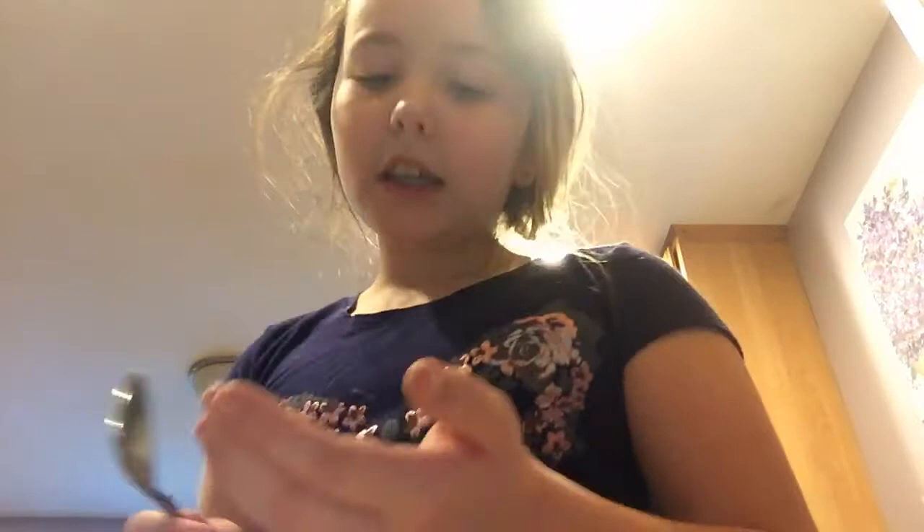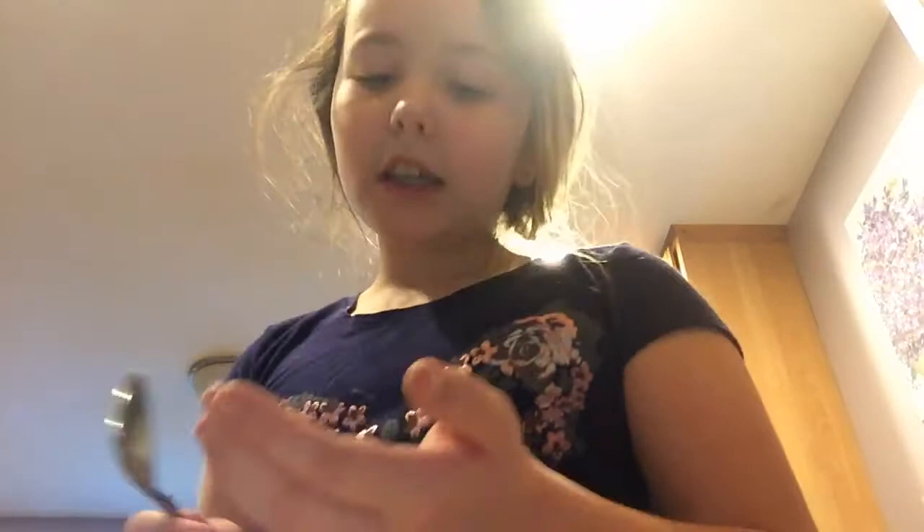Don't make me mash you prematurely. Taking my anger out on an avocado — I have to use a knife to cut it. The chickens are gonna have some unripe avocado.